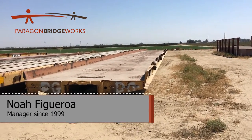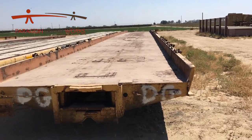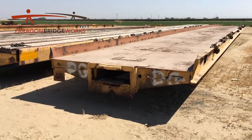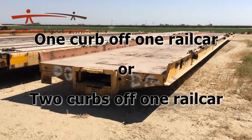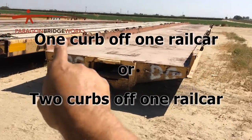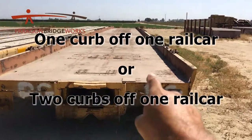In this video I want to talk about cutting curbs off of these 90-foot long rail cars. The most important thing before you start is to know what you're cutting off — are you cutting one curb off of one rail car, or are you cutting two curbs off a rail car? First let's talk about what a curb is.